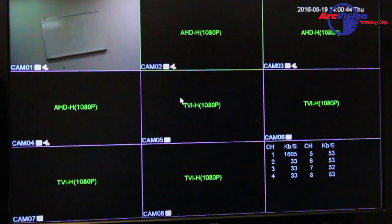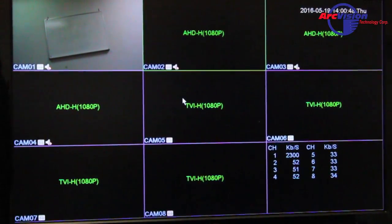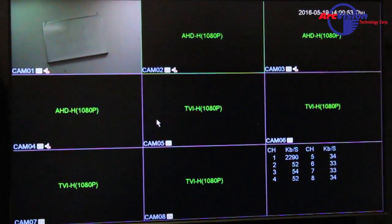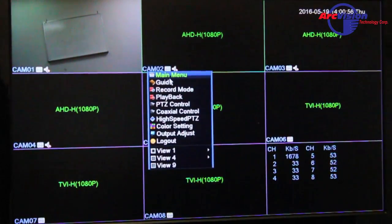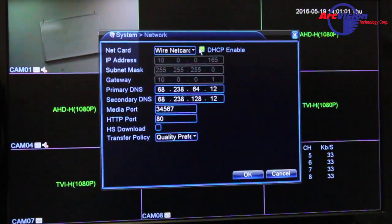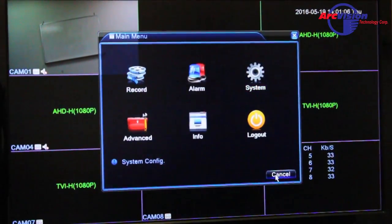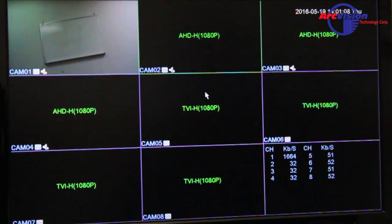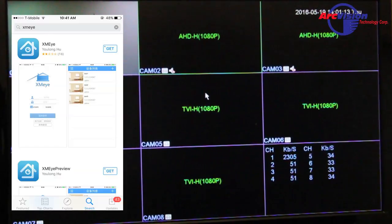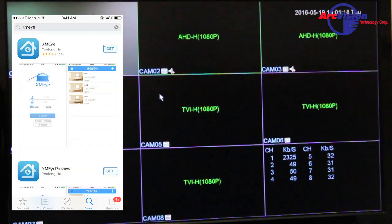We're going to configure the P2P cloud on our new JFTA DVR. The first thing you want to do is go into your menu, go into your network setup, and make sure you have DHCP enabled. Also, before you do all of this, you want to download an app called XMEye.